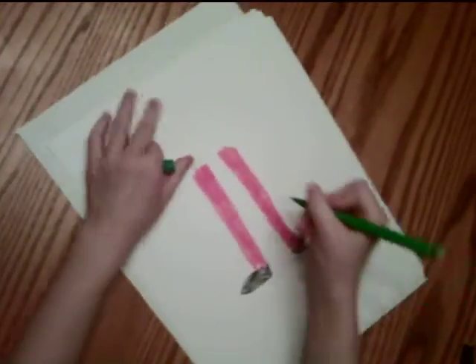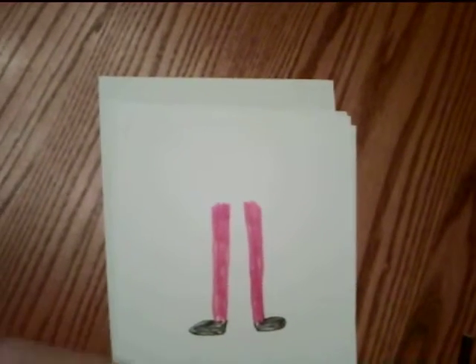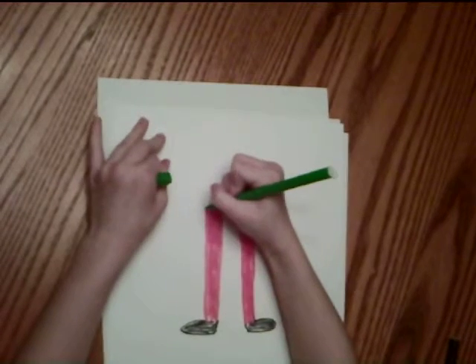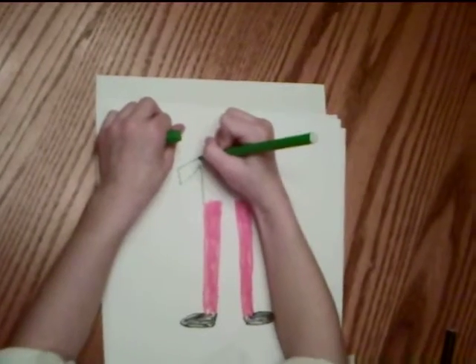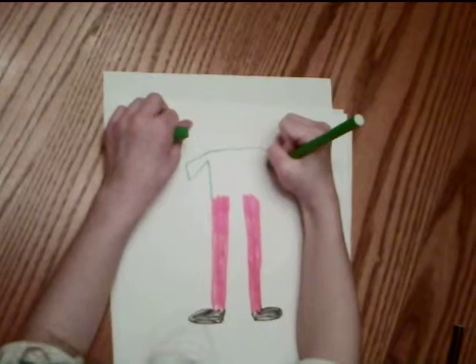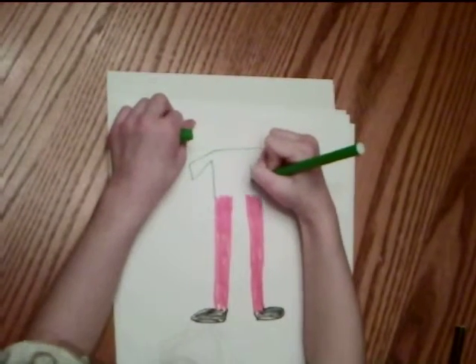That marker is a little smaller than the other ones. I think she should have a shirt that's a little dressy. So we're going to put her shirt — she'll be like this. The shirt's just like this.